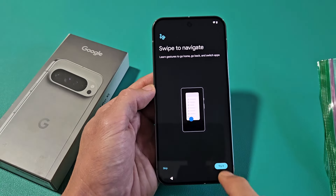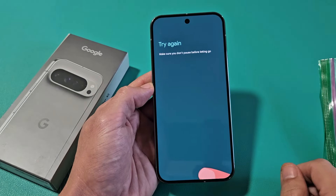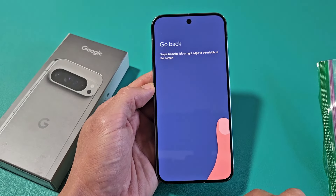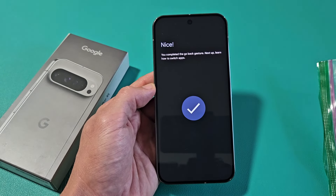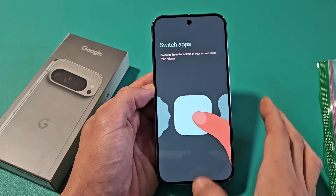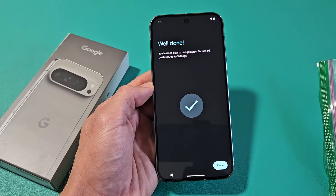Here are some gestures. You can try them or skip — we'll try them quickly. To go home, swipe from the bottom up on the screen. To go back, you can swipe left or right. To switch apps or see your recent open apps, swipe up from the bottom and let go. Looks like we're done — tap on Done right there.